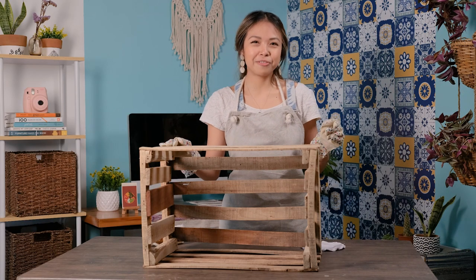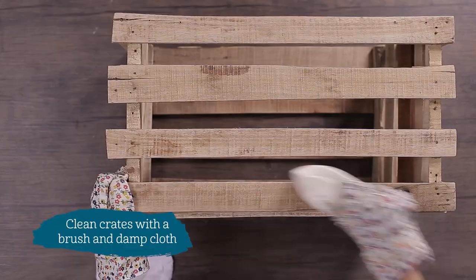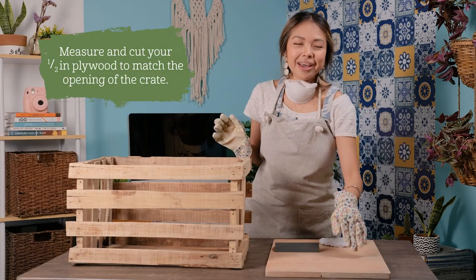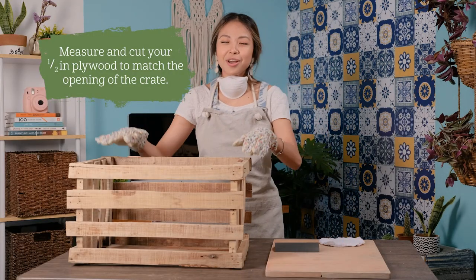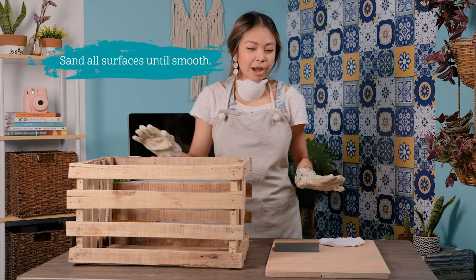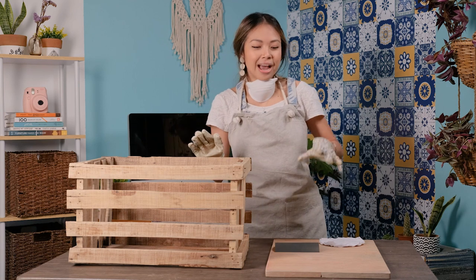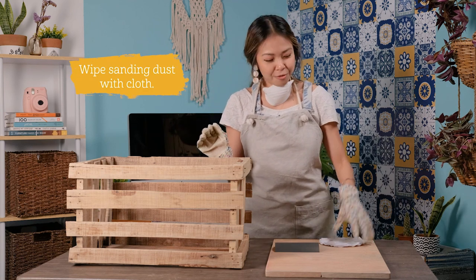This is the crate that I got from the fruit stand, which I'm going to clean with a brush and a damp cloth. I've already measured and cut my half inch plywood to match the opening of my crates. I'm now going to sand all surfaces until they're smooth and afterwards wipe the sanding dust off with a cloth.